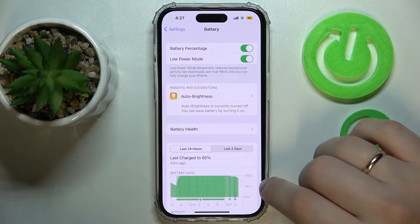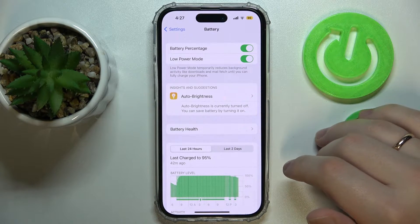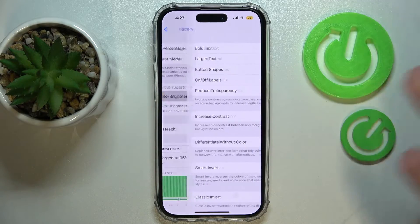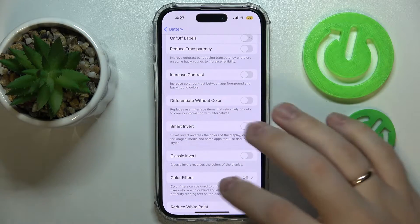It also sets the screen timeout value to 30 seconds, as you could have just seen automatically. You can also set the automatic brightness feature in order to save some of the battery.